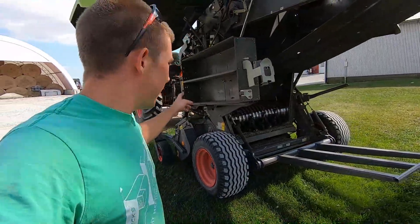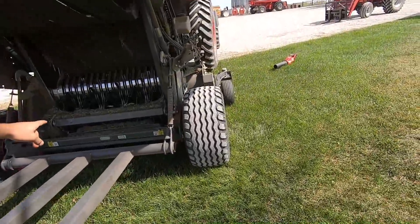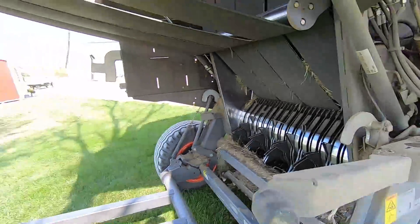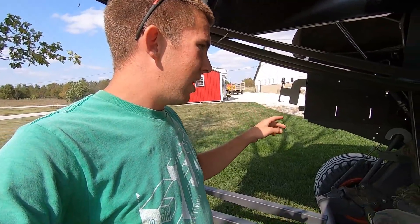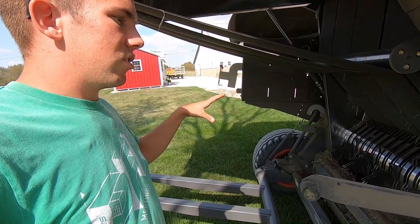Okay y'all, I have the baler — the tailgate is up right now. I dropped the drop floor and the knives down. Don't worry, the tailgate's locked up so I'm safe. And I'm going to start by getting this thing just all blown out.